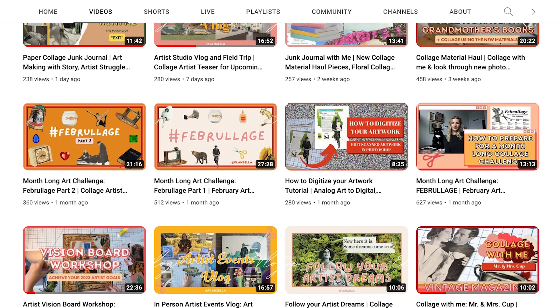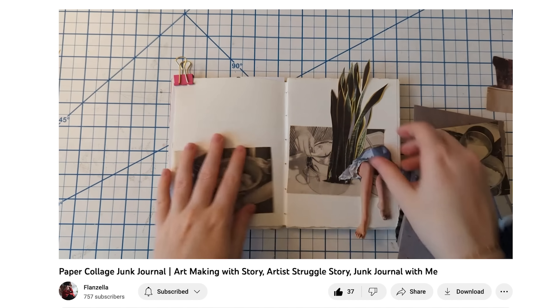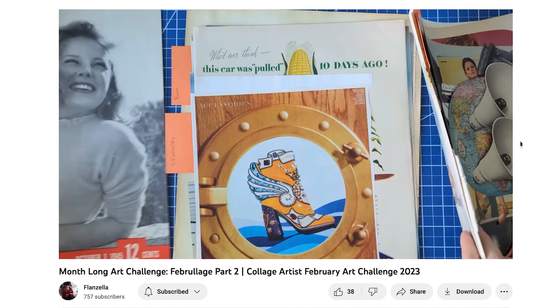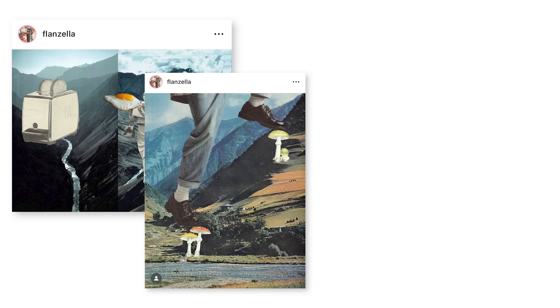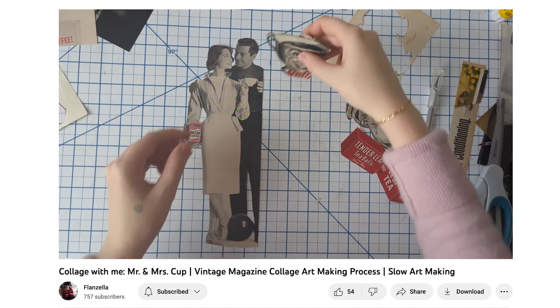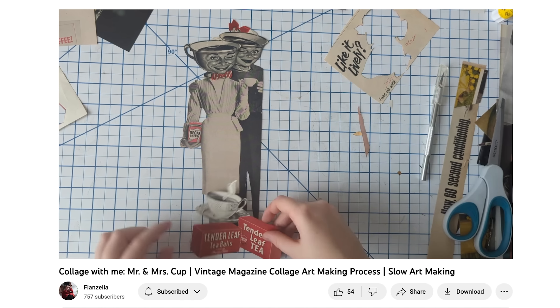And while you're there, check out Leah's other videos. She makes great collage-with-me content, studio vlogs, tips and tutorials, and I love hearing about her art process. I love her collage style and her pieces are beautiful, full of whimsy and humor, and are often truly insightful. If you enjoy my videos, I think you'll really like Flanzella's channel, content and art. And if you're interested, don't forget to subscribe to her channel.